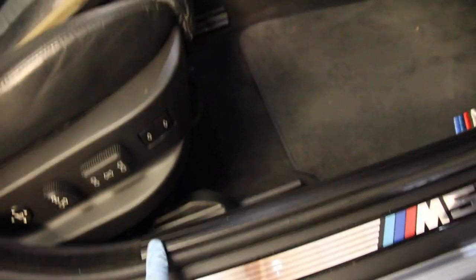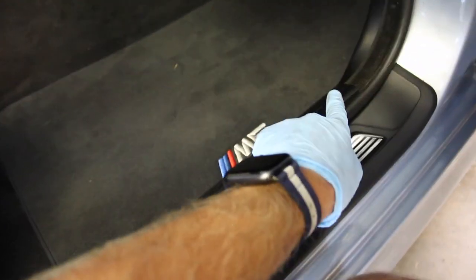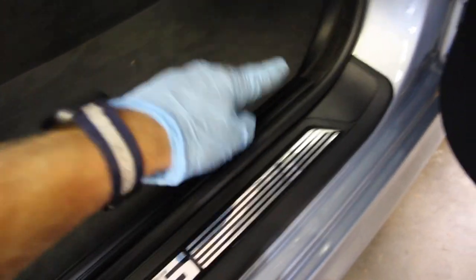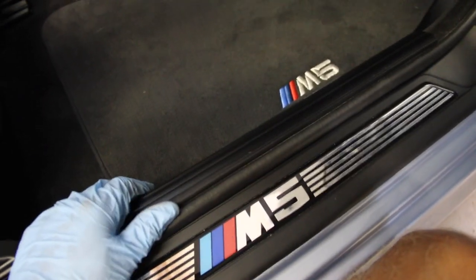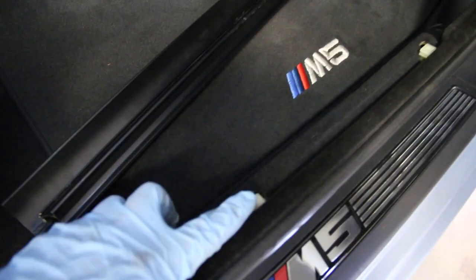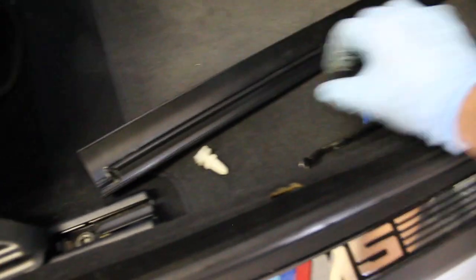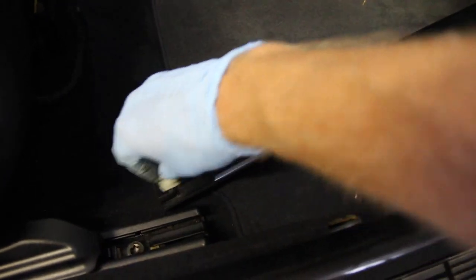Next, remove the black sill strip. It's not held in with any hardware — three tabs or clips hold it, one at each end and one in the middle. Get your fingers under it in the back and pull straight up and it'll pop right out. Generally the fastening hardware will stay in the chassis holes; grab some pliers or a pry tool to pull them up and slide them back into the channel on the trim piece.